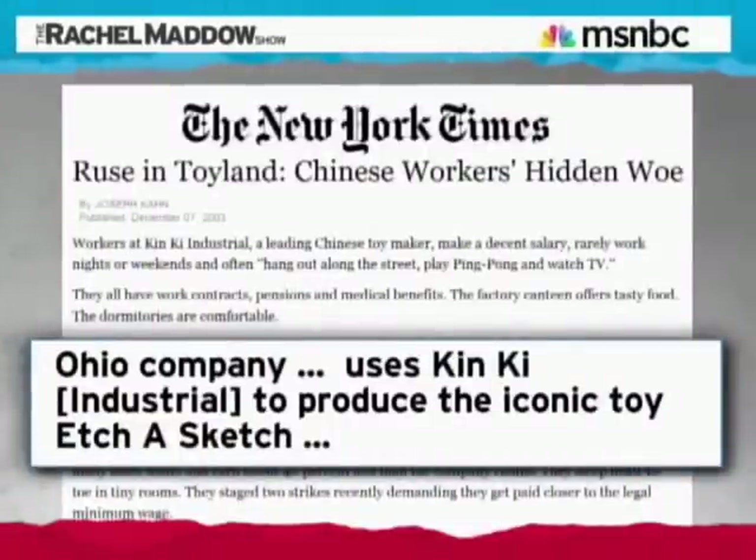From the late 1950s until the year 2000, Etch-a-Sketch was manufactured by workers in Bryan, Ohio. The workers were in a union. They were paid the grand sum of about $9 per hour to make the Etch-a-Sketch. That's who made this until the year 2000, when the Etch-a-Sketch company outsourced their work to China. Instead of $9 an hour, the Chinese workers got paid $0.24 an hour.